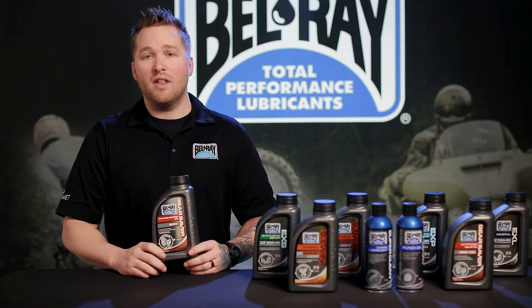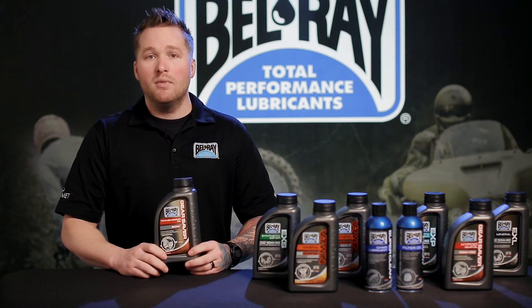For more information on this product or the rest of our line, visit bellray.com. Also be sure to like and follow our social media accounts.